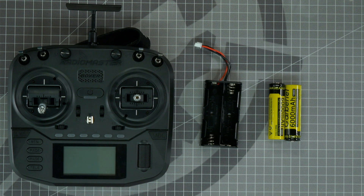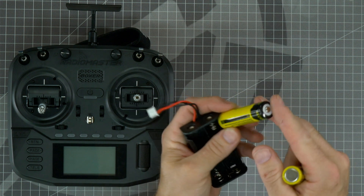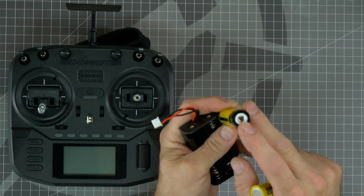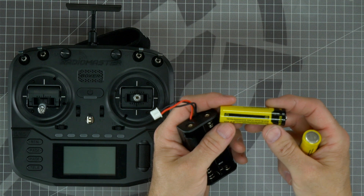The first step in setting up this radio is to install the batteries. Be sure to install them in the correct orientation to prevent frying the radio. The positive and negative are labeled on this battery — the smaller circle side is positive, just like a double-A battery. But if you purchase your battery somewhere else, just be sure to know which side is positive and negative.